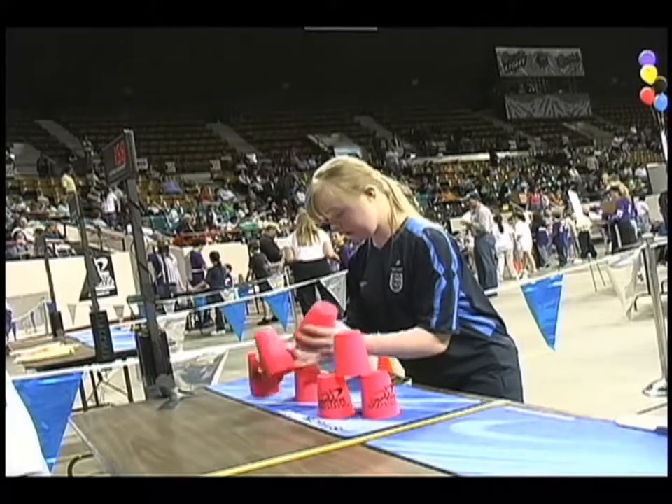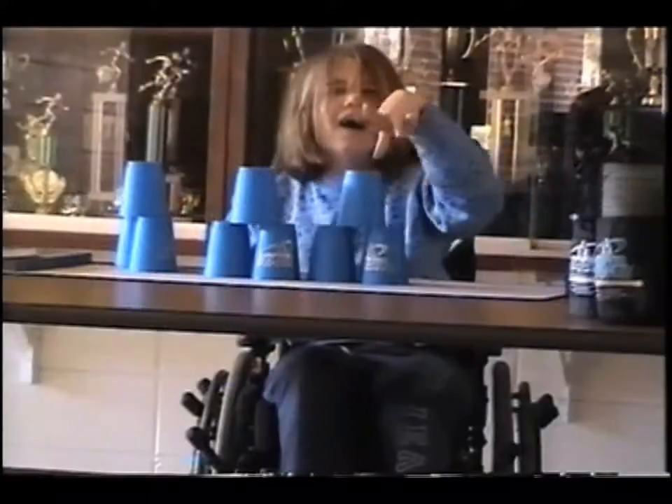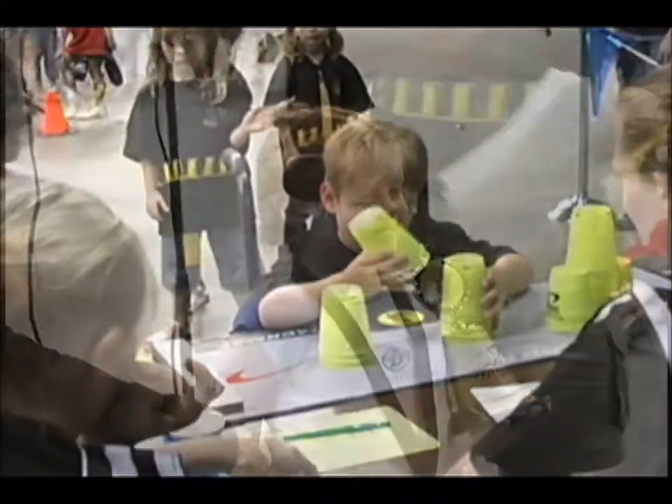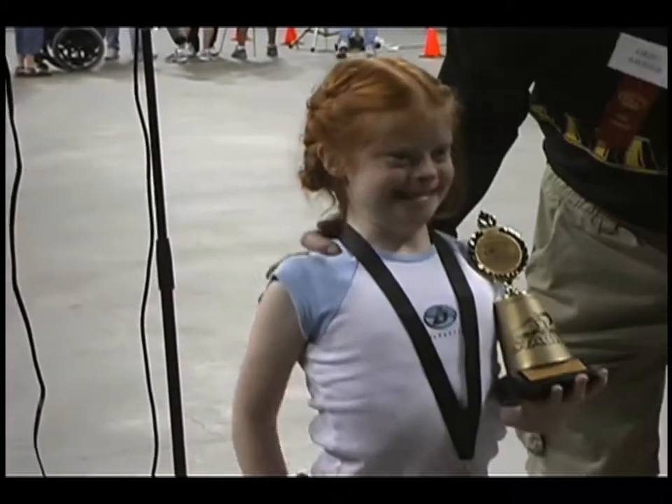Over and over again we hear from teachers about how sport stacking levels the playing field and includes kids who often don't get excited about PE, while still challenging the athletically gifted students. Sport stacking is also great for students with special needs, including both physical and mental disabilities. This means a lot to us and we are proud to be promoting a sport that reaches all ages and athletic abilities.